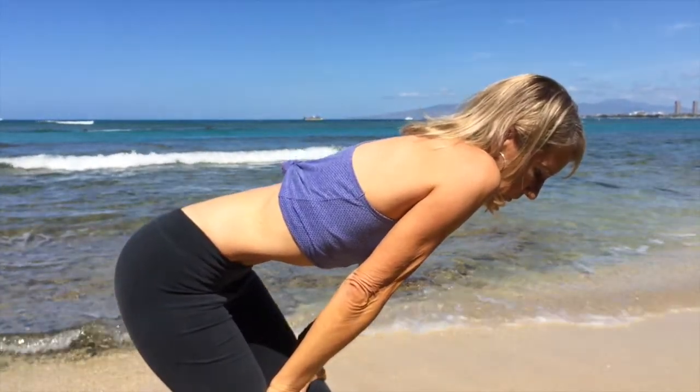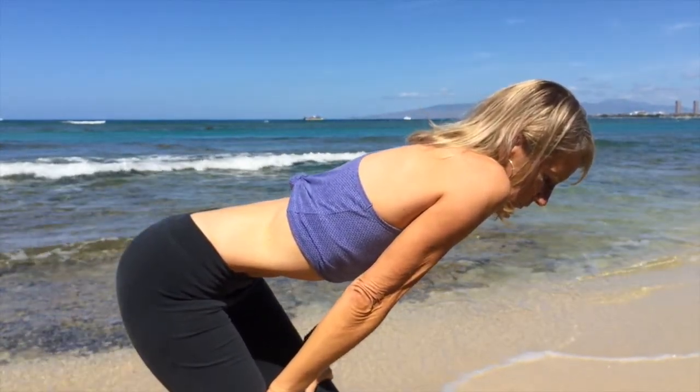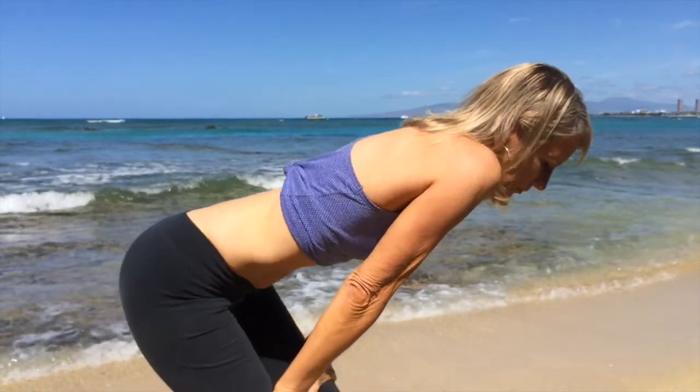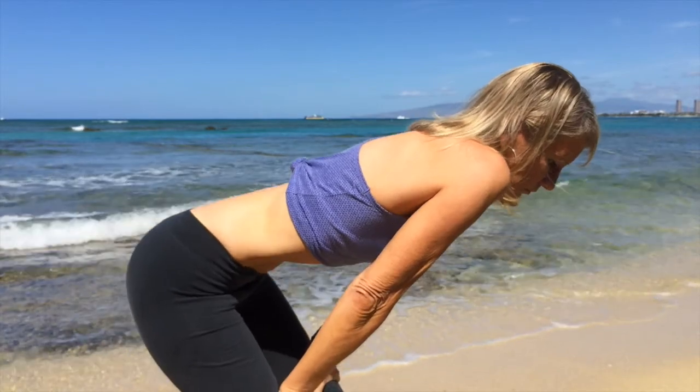Now let's watch the video one more time. I slowed it down a little bit so you can really see that wave-like motion, or that pumping motion, in the abdominal area.